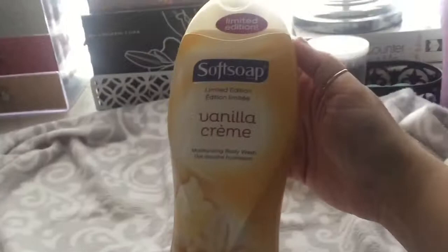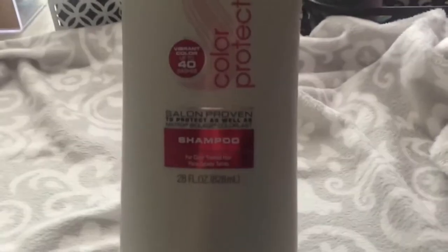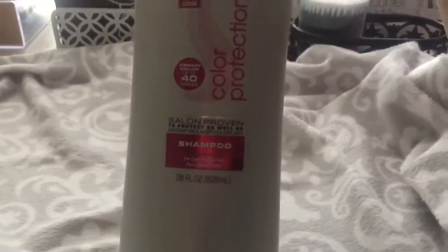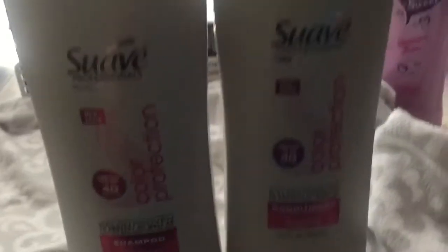Also at Walmart I got some new body wash — this is a Soft Soap limited edition Vanilla Cream and I really like it. I also got some shampoo — this is the Color Protection by Suave. I love this line of shampoo and conditioner. It's amazing if you guys haven't tried it — it's for color-treated hair and I got the conditioner to go with it too.